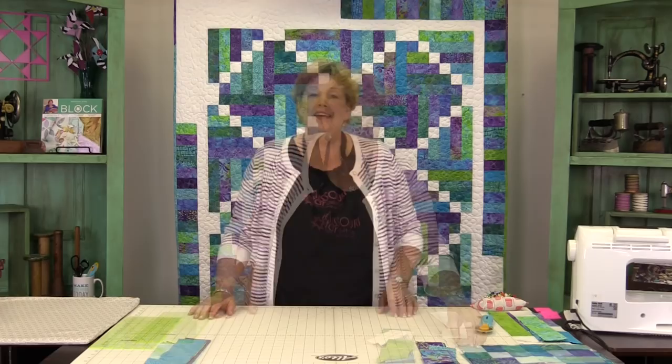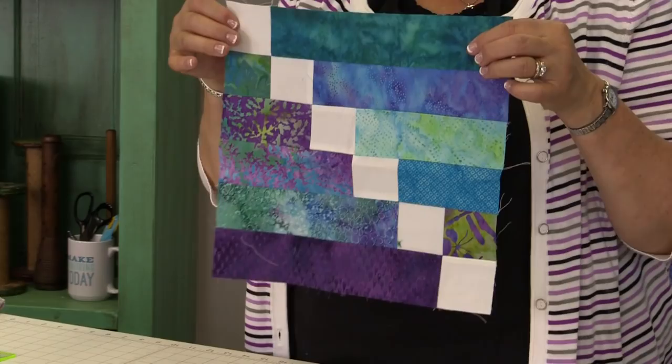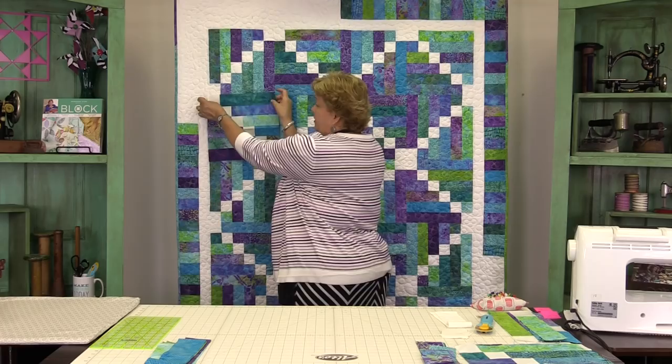To make this quilt, this is the block we're talking about right here. I call it a stair step block — it just goes right up the line. This is how it fits in the quilt right here, and it's just so much easier than it looks.